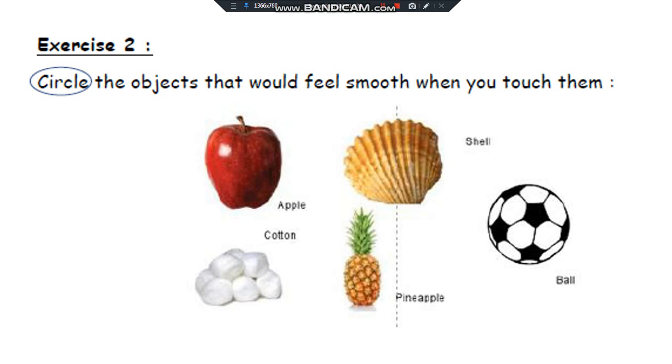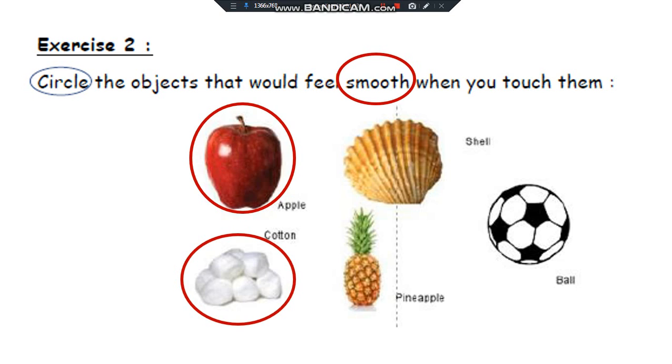Exercise 2. Circle the objects that you feel smooth when you touch them. The apple is smooth — I circle it. The shell is rough — I don't circle it. Cotton is smooth. Pineapple is rough. The ball is smooth.